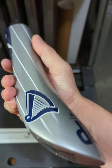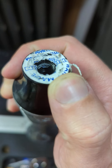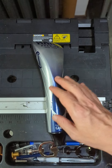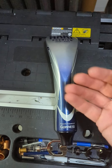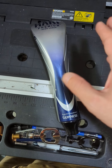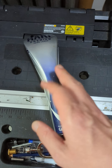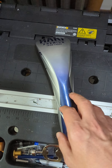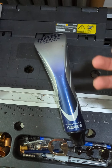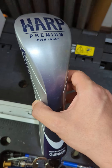I believe this is a ceramic tap handle — I could be wrong — but it is produced by Krishlin, and they are specifically known for producing ceramic taps. As far as I know, most of the Guinness taps are produced by them, and it seems like most of the Harp tap handles are also produced by Krishlin.